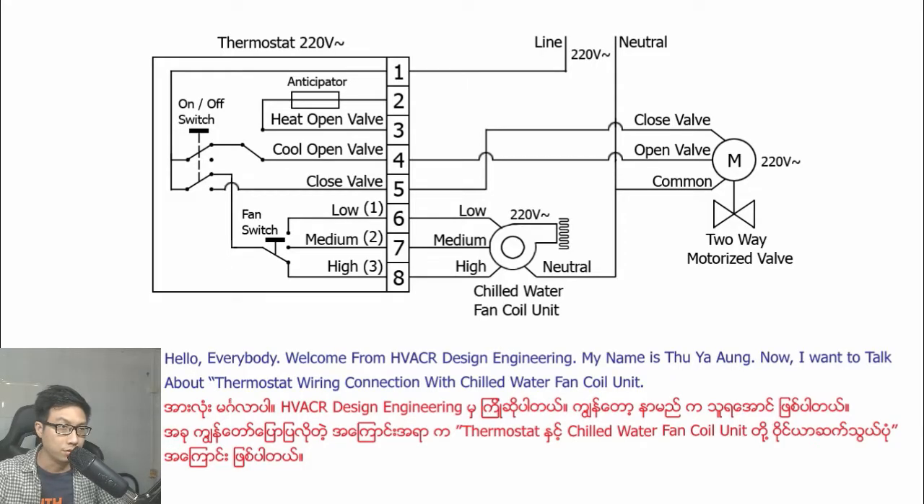Hello everybody. Welcome from HVACR Design Engineering. My name is Duya Ao. Now I want to talk about the thermostat wiring connection with the chilled water fan coil unit.